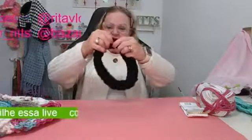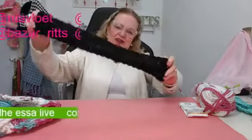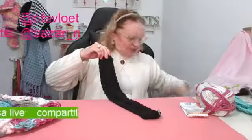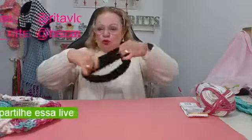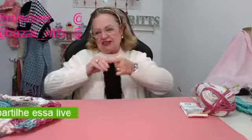Na quarta-feira eu fiz a headband — uma faixa de cabelo. Essa cor aqui é meio estranha, é ruim de vocês verem, mas ela tem uma trança. É muito boa, muito fácil, rápida, econômica e fácil de vocês venderem.